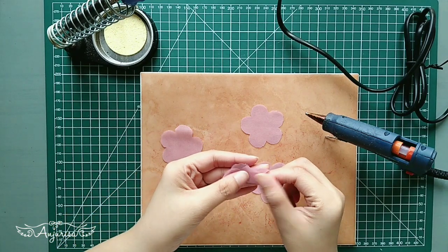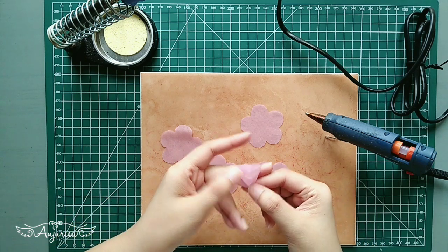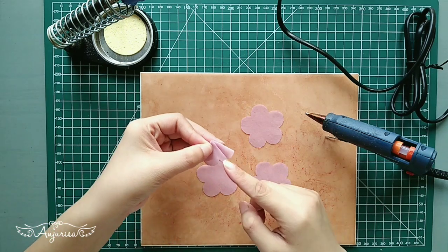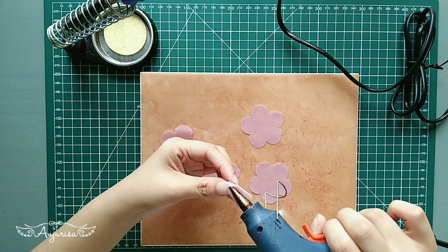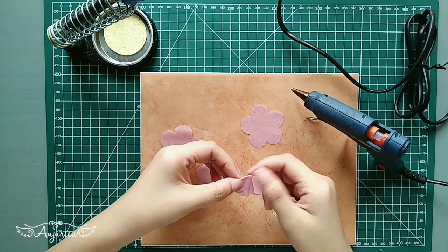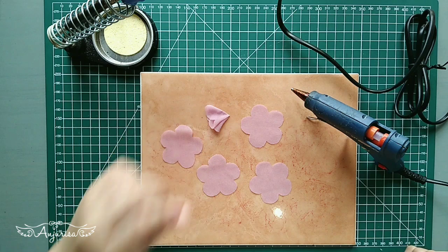Fold like this, and leave a space here. Do this to the remaining pieces.